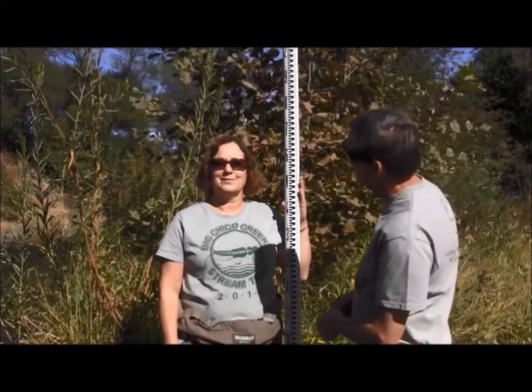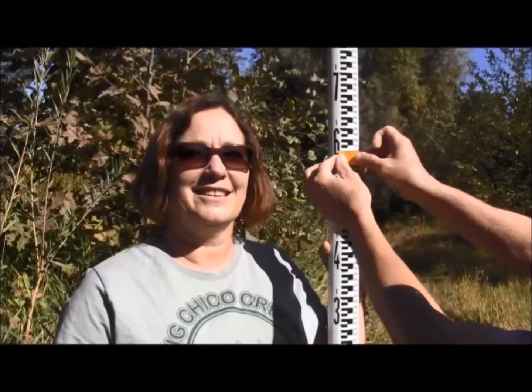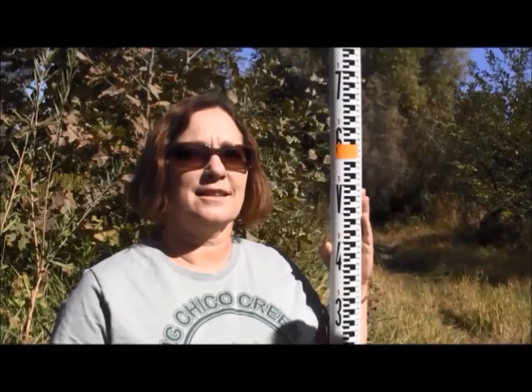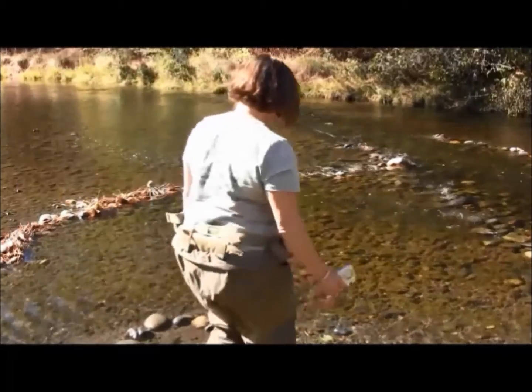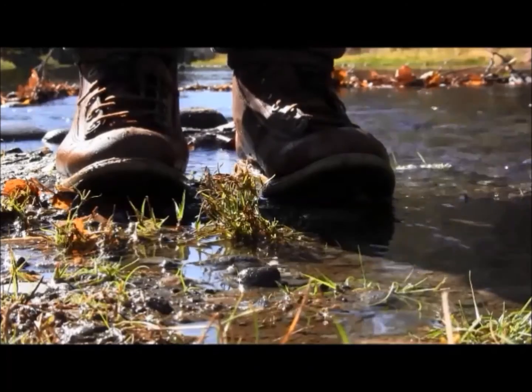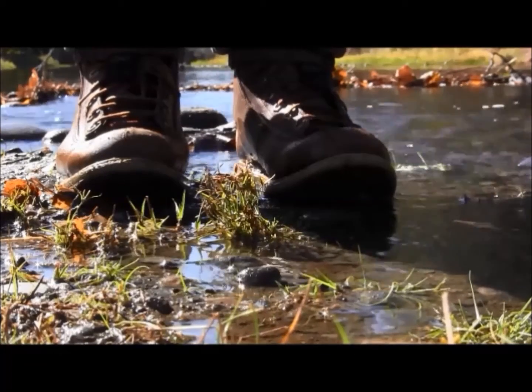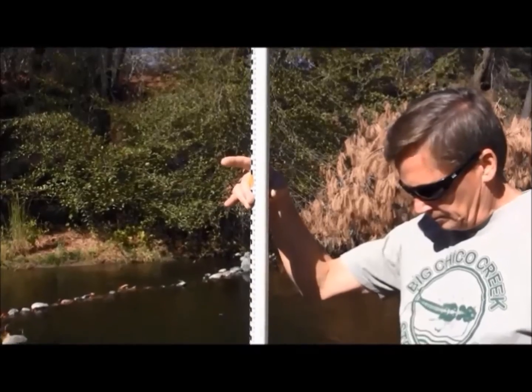Using a sticker or a piece of brightly colored tape, mark the observer's eye height on the rod. The bottom of the observer's boots must be at the same level relative to the stream's surface as the bottom of the stadia rod.